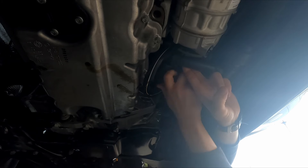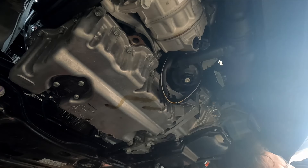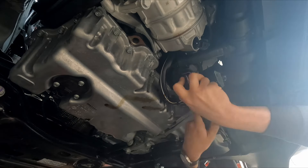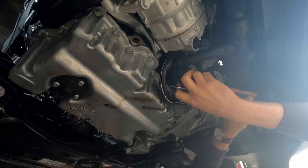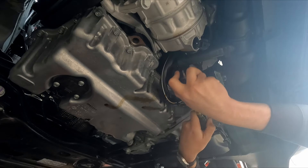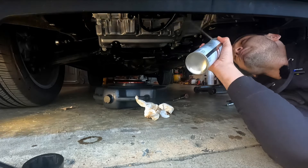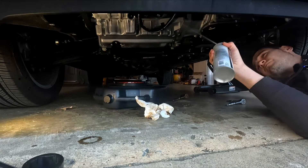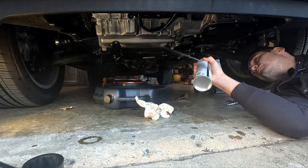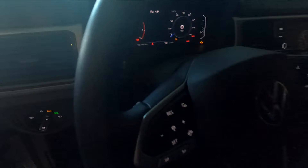New O-ring installed and lubricated. There's no way I'm going to be able to do this by hand. This looks like a gas tank — I got the gas tank.